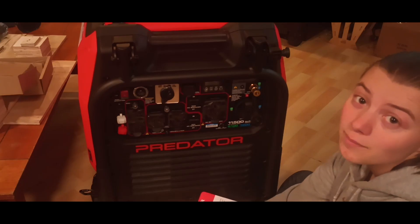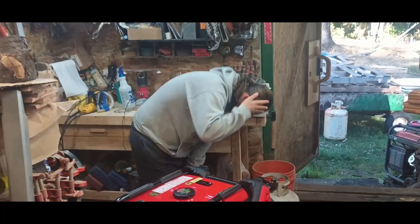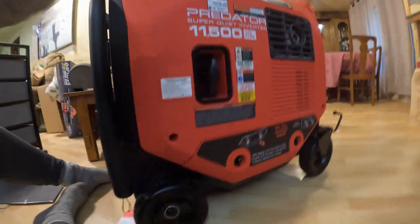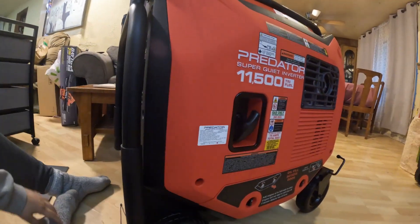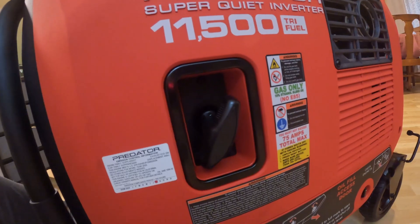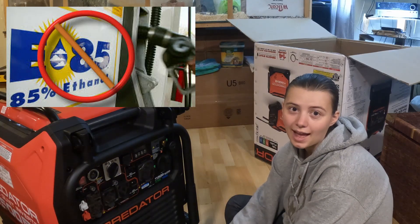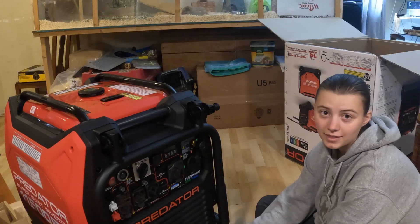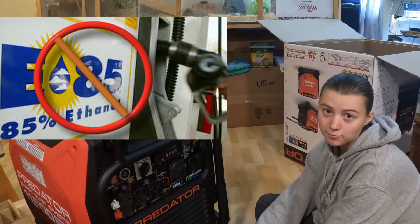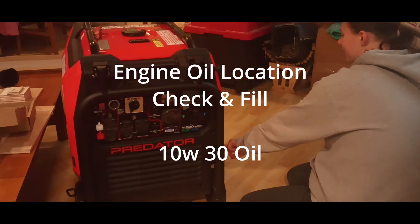There's a manual pull start here in case you drain the battery — gas only, 10% ethanol blend. It's specified that you must use low-ethanol fuel of no more than 10%, because in some areas they sell 15% ethanol blends and this generator won't run on that. I also found the engine oil port — the generator does not appear to come with engine oil.